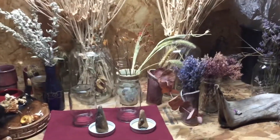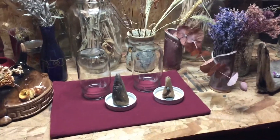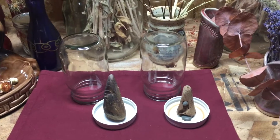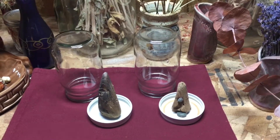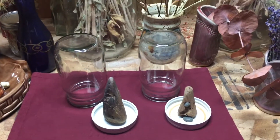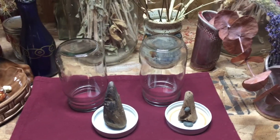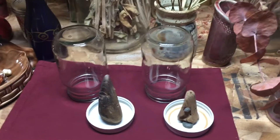Hey folks, we're at my she shed where I dry flowers from my garden. I want to share a repurposing idea with you. I want to make a dried flower arrangement using a cloche bell jar, however those are very expensive, so I'm repurposing mason jars. These are actually from food products that I just cleaned the labels off and repurpose them for various things.